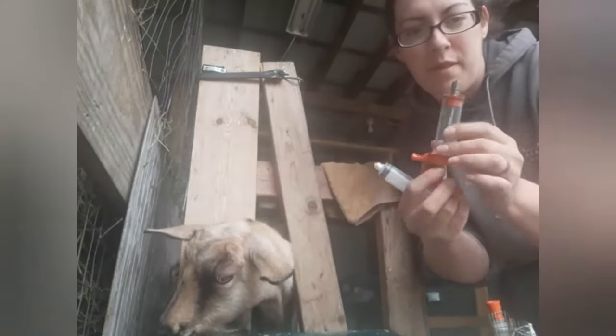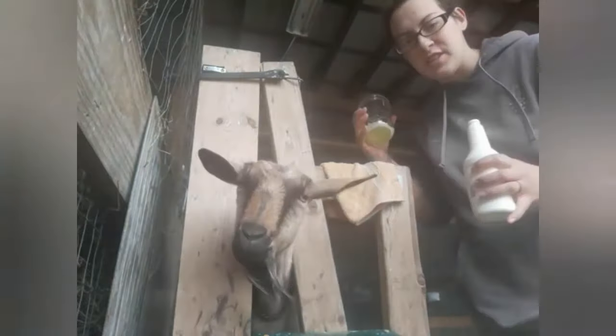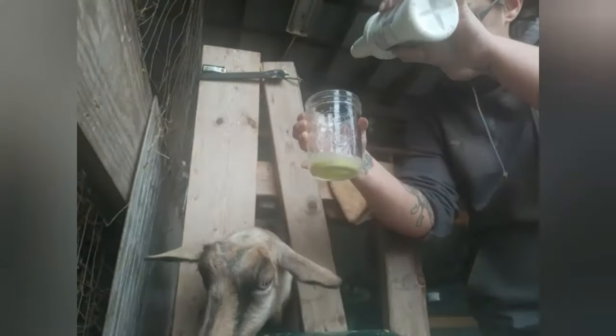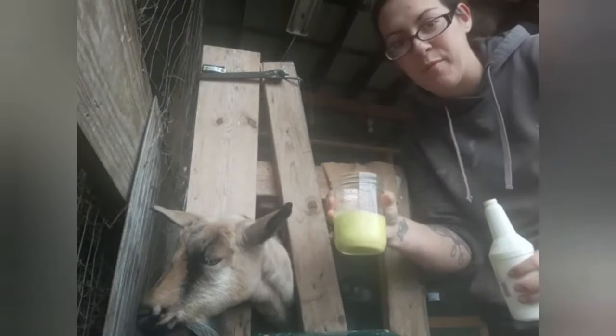Here's my drenching gun with a missing nozzle, and here's a large syringe. This one goes up to 25 ml, this one just goes to 20. So I'm going to opt for the 25 ml option until I've got six ounces in her. Since the nozzle's broken on my drenching gun, I'm going to pour six ounces into this cup so it's easier for me to draw up with that syringe.